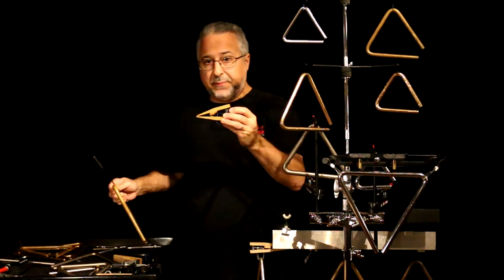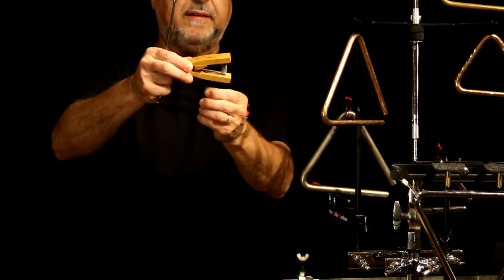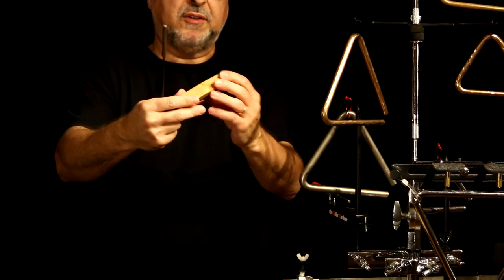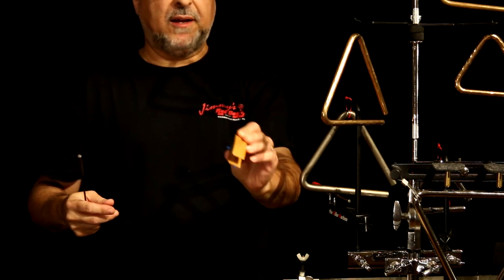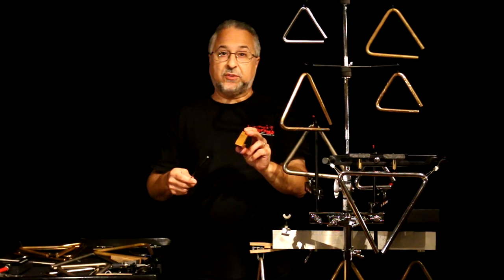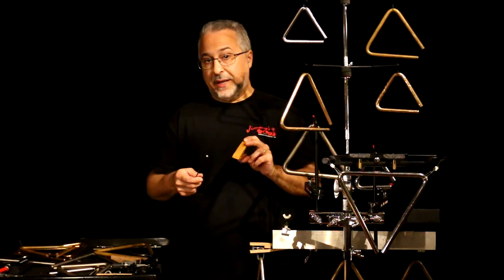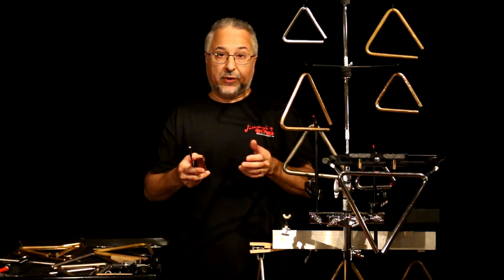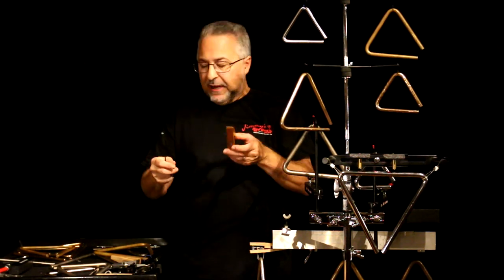Now this is a triangle clip. This clip has a line that holds the triangle on there. This is a wood clip made by Grover — it has a spring and will go onto a music stand. But you don't want to put your triangle on a music stand, because if you do, it'll hum. Most music stands, except for the plastic ones, will have a metal hum to them.